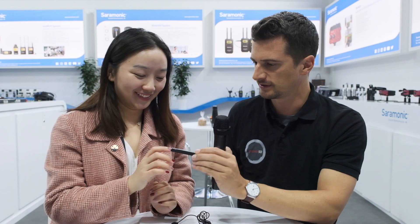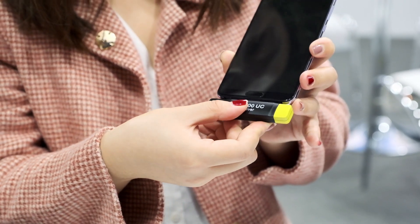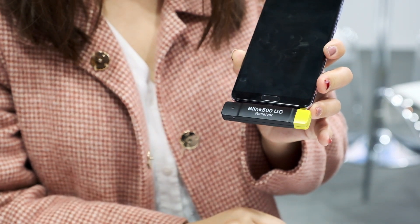More and more smartphones don't have a headphone jack anymore, so that's perfectly suited for this other receiver. This receiver has two output connectors: one is USB-C for your USB-C Android phones or even computers if they have such connectors, and another one is Lightning for iOS devices.